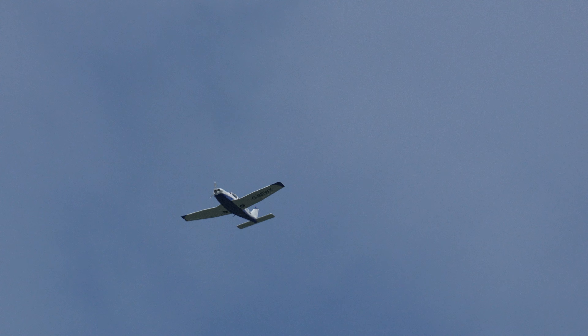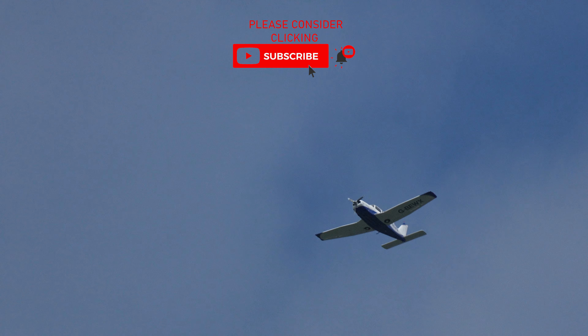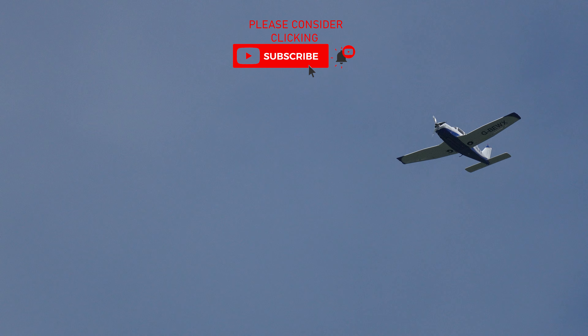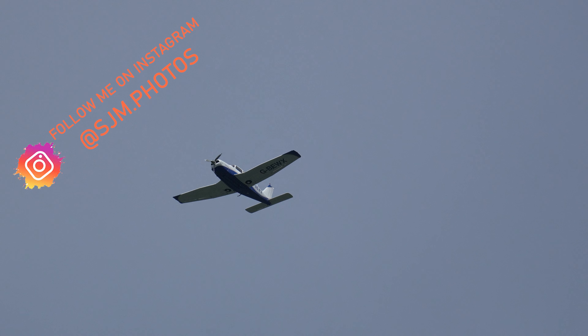I thought I would try the 200-600mm on the A6700 again, just to see what it's like with planes and birds and things like that a little bit more. It's quite a windy day, but shooting at 4K 120 as well most of the time in video.